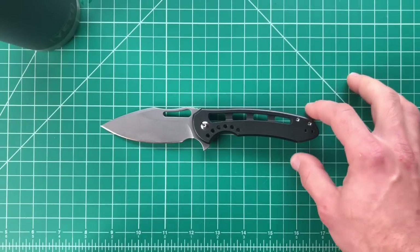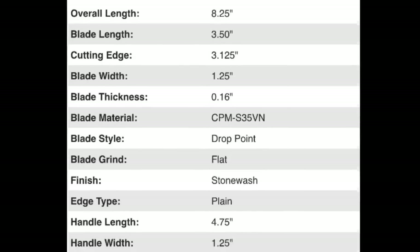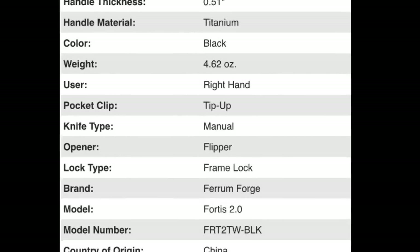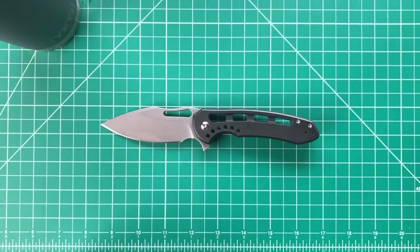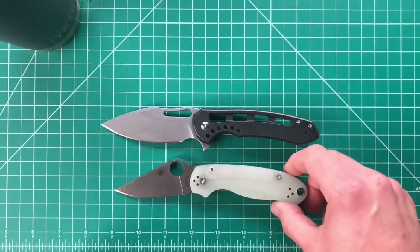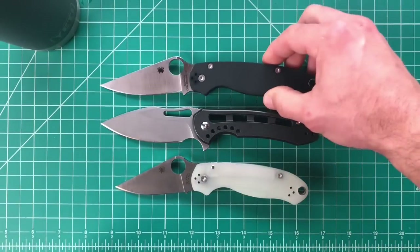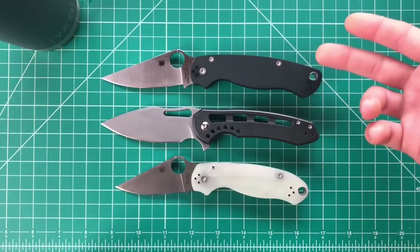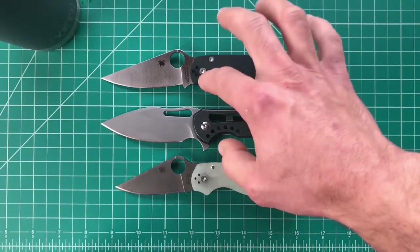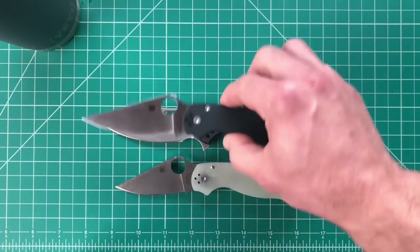This is a hype versus reality video. First I'll put the specs on screen, then we'll go right into size comparisons. Starting with Spyderco — the Para 3 is a smaller knife, but the PM2 is actually a really good comparison. If you have a PM2, the grip is about the same, it has a forward finger choil, and blade length is just about dead on — really similar knives.